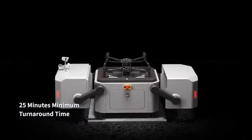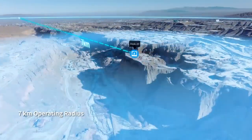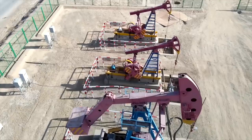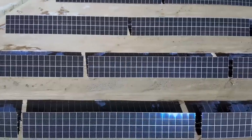The M30 docked version, upon landing, can recharge and take off in just 25 minutes. With an operating radius of seven kilometers, DJI Dock can cover a wide range of repetitive inspection and monitoring tasks across a variety of scenarios.